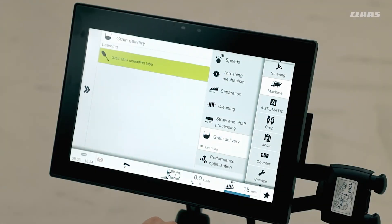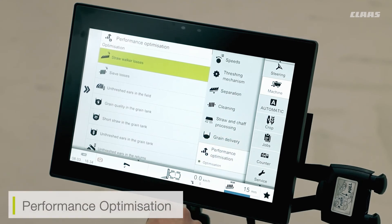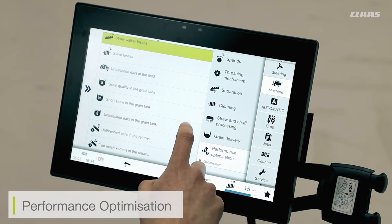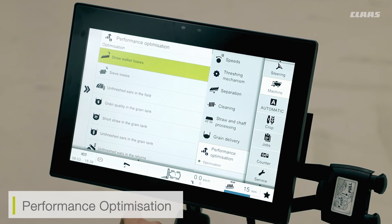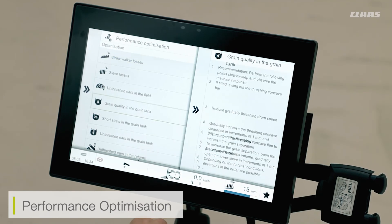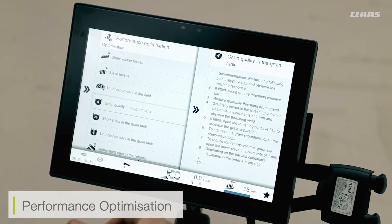Finally, in my machine settings, I have a menu for performance optimization. This is a very quick and easy guide to any issues I may be having in the field. For example, if I'm an operator and I'm a bit worried about the grain quality in my grain tank, I can click on this recommended menu and the SEBUS menu is going to give me some recommendations of adjustments I can make as an operator. These are not made automatically — I then have to manually make these adjustments as we go along.